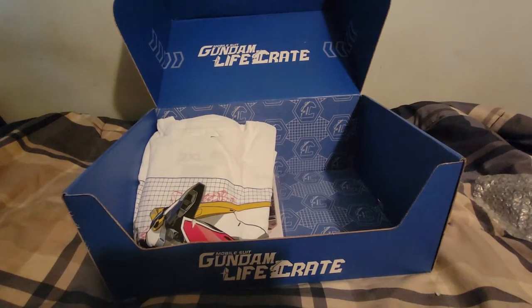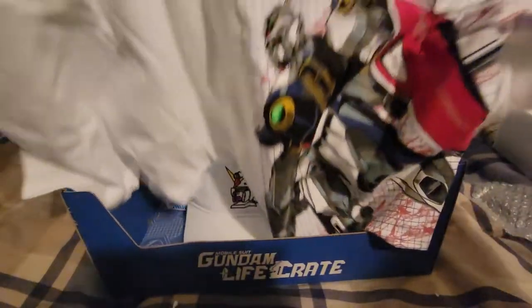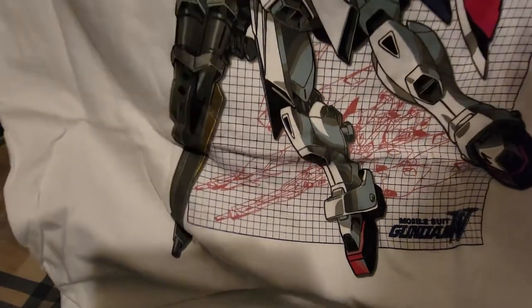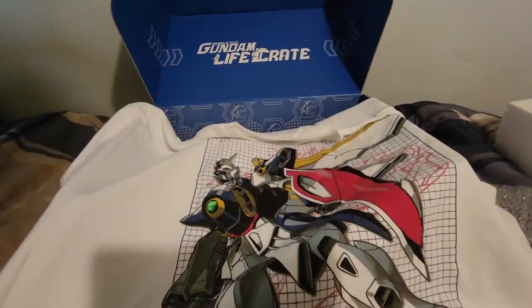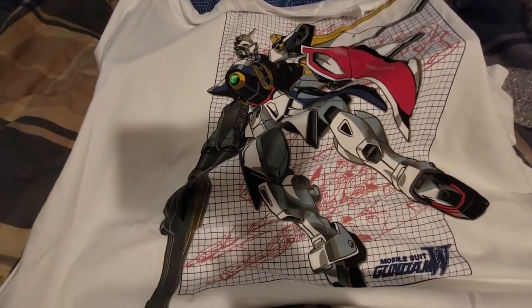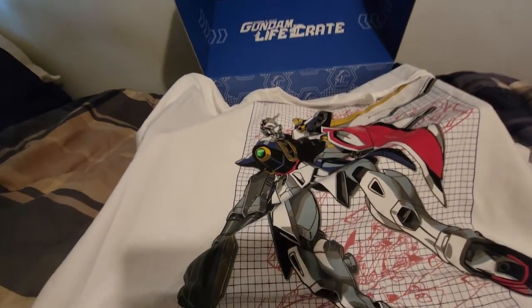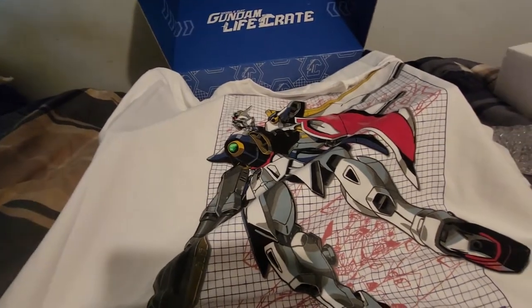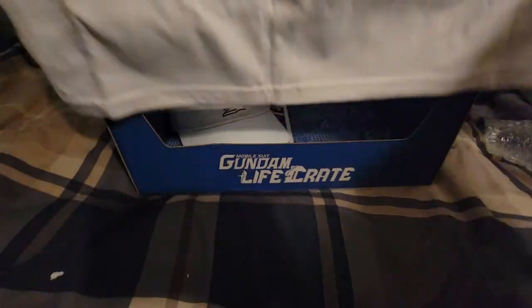Now we're going to put it back in. Over here we got a nice Wing Gundam shirt, and a 2X because I'm a tall guy. That's not too bad. It has a Neo Bird Moon in the back. Like you got the Wing Gundam here and then you look behind — that's the Wing Zero. Like what the heck? If you're going to do line art of it, why not do it correctly? It's a little — I don't know. But I would say it's a nice shirt otherwise.